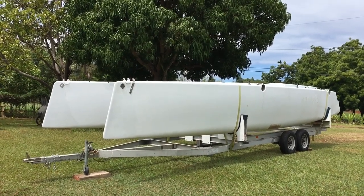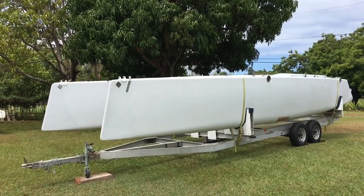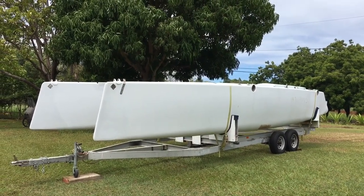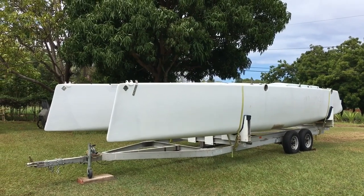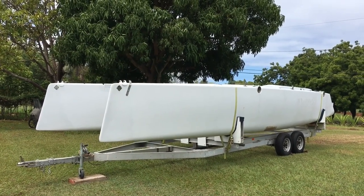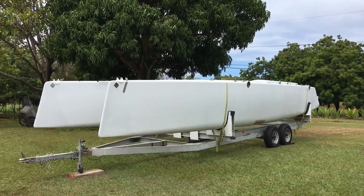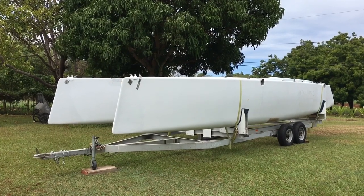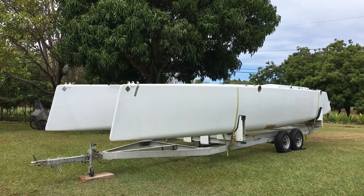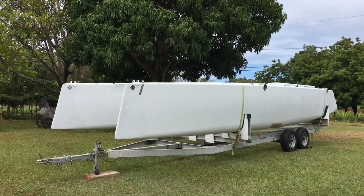The foundation on something like this is the trailer. For me, I like to be able to launch and retrieve my boats single-handed, and I like the boats to tow well down the road. With multi-hulls, the way to do that is to have a trailer that has low cross supports with bunk rollers instead of wooden bunks — or, in this case, this boat has cradles.